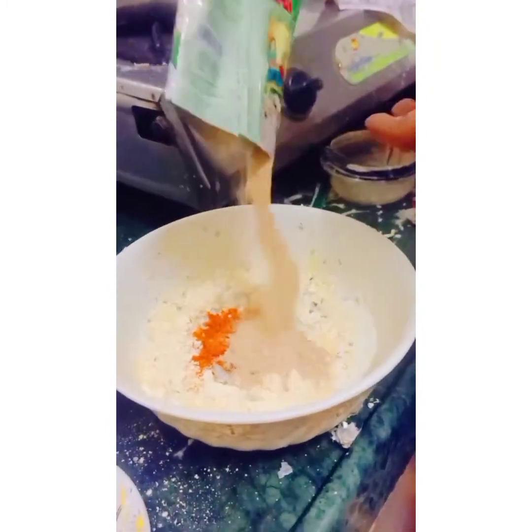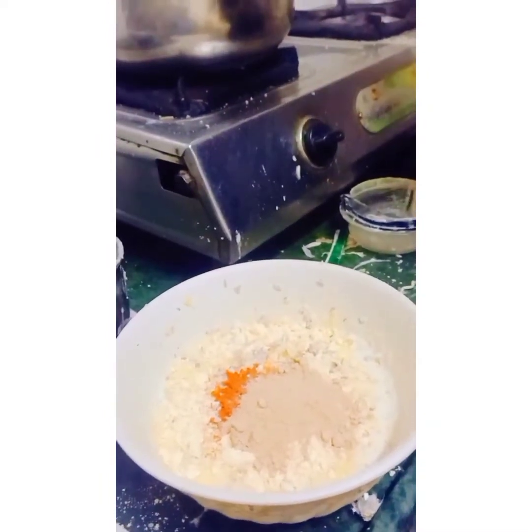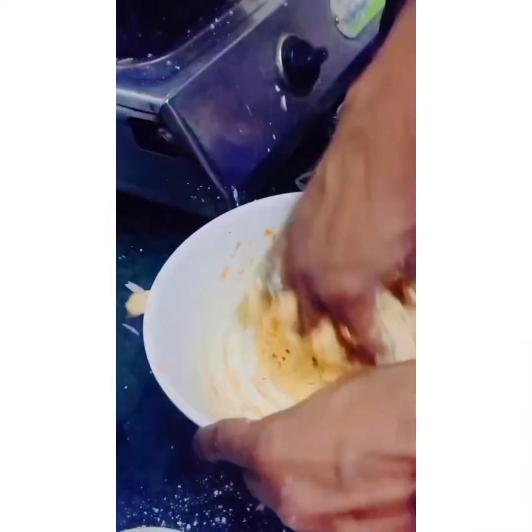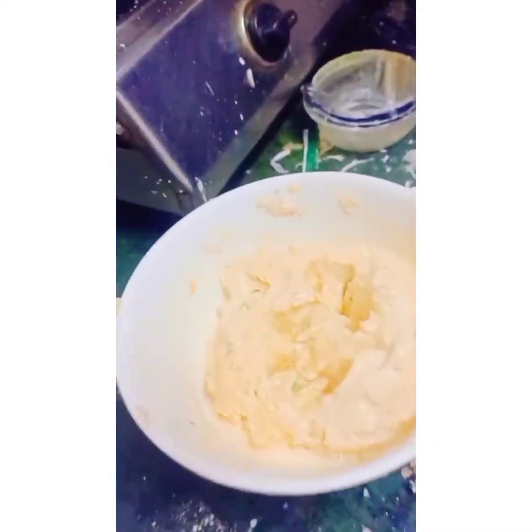Oh my god, the kitchen is so untidy! Mama has to put it in afterwards. So we have put the ancho powder, and then we have to mix it nicely and make a tight paste.